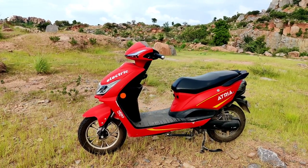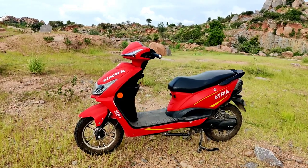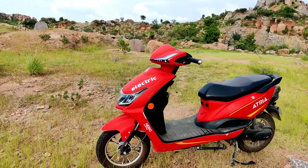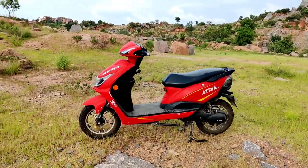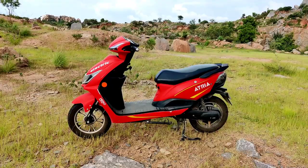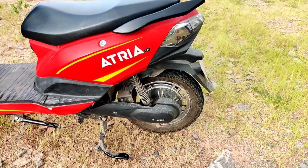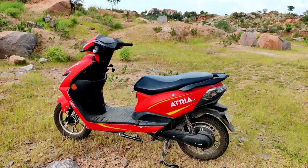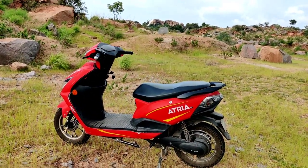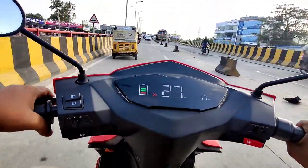Moreover, for household purposes 50 kilometers is okay, but there is a lot of difference from the claimed range and that is very disappointing. However, the battery charging and motors are great — fantastic job. For single riders, the flyover test is also decent.